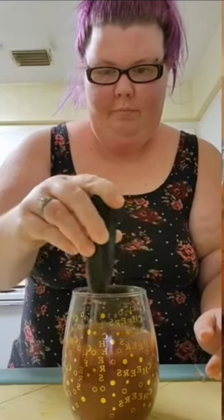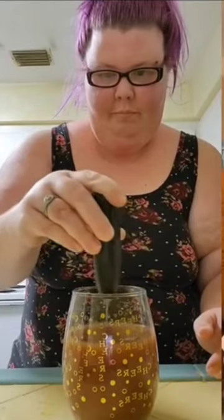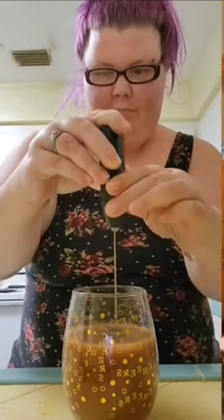Now let's stir this up and see if it tastes like Yoohoo. It looks similar — it has a very similar color. So I'm already feeling promising about this. Let's try it out and see if this tastes like Yoohoo.